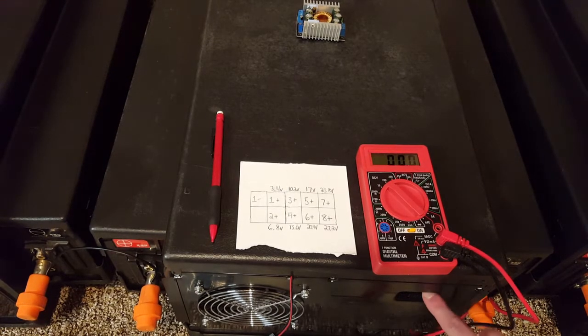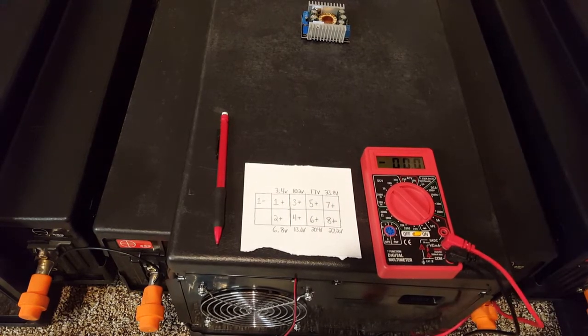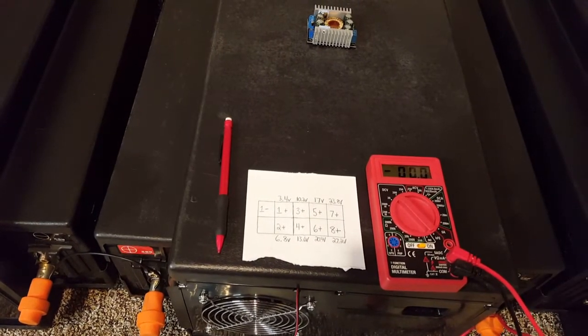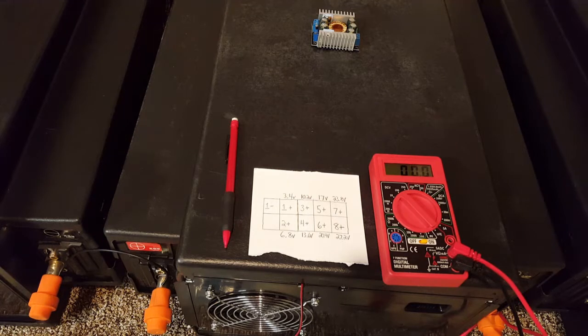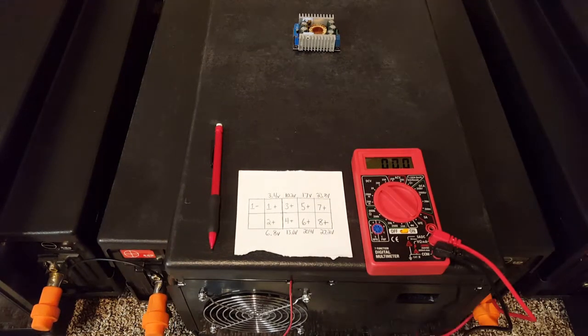So we know that this balance lead is wired up correctly. When we wire these packs in parallel, we can use those leads to wire the first cell of this pack into the first cell of the pack above it — those voltages will be the same. I want to show you how I wired these up to keep all of these packs in balance, because it's very important that you keep them balanced.